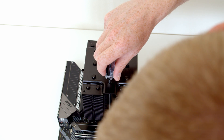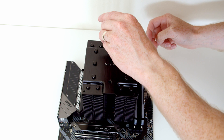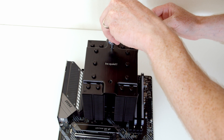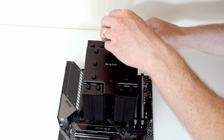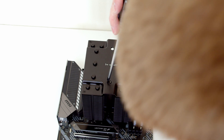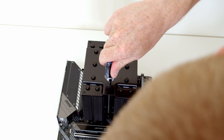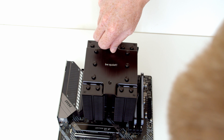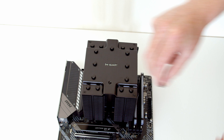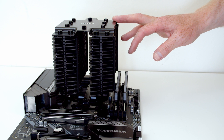I'm going to alternate, tightening each screw a little bit at a time, because you don't want to fully tighten one without the other tightened. So just a couple of turns of each at a time. That's the back one fully screwed in, and now the front one is fully screwed in as well. To finish off, all we need to do is screw these little caps at the top back on again. So that's the heatsink onto the motherboard.